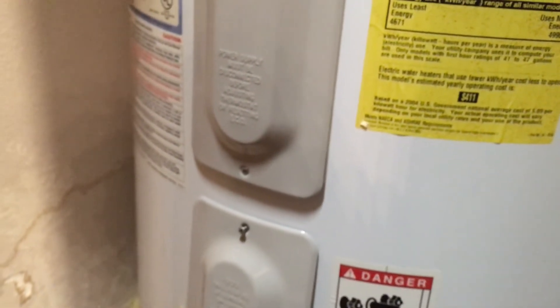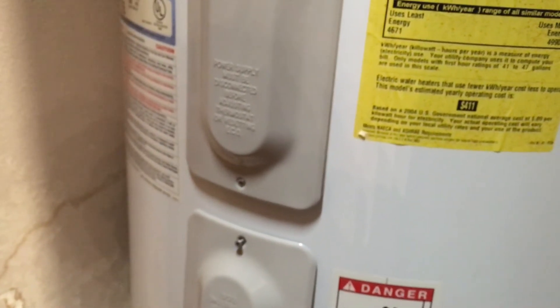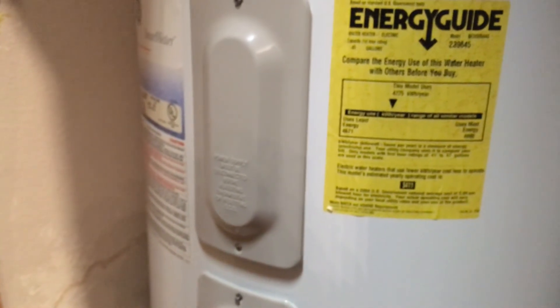I'm almost done screwing these panels back on. The reason I don't turn it down below 120 is to keep the water sanitary. I know there's some kind of bacteria that can grow in water heaters if it's below 120, so keep the top at 120. The bottom here is just whatever it is, 90 degrees, so that way everything flows from bottom to top and that should keep everything pretty sanitary.